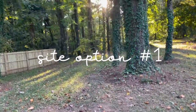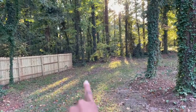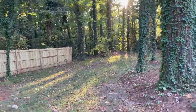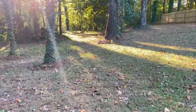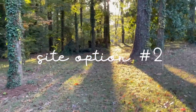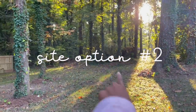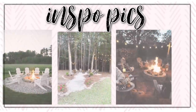I wanted to start off this video by showing you guys the different options that we had to put our fire pit within our backyard. So this was option number one, which is actually my favorite. And then option number two is actually also where we had the bar at our wedding. Comment down below which option you like and I'll tell you which one we picked in a second.